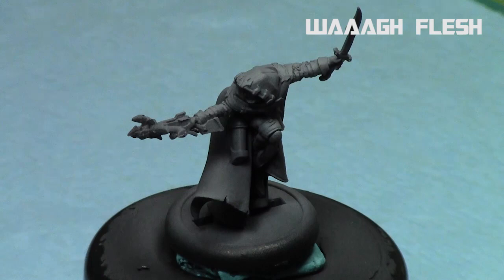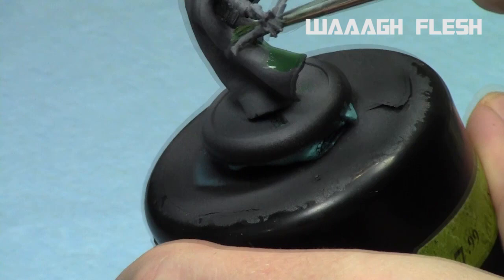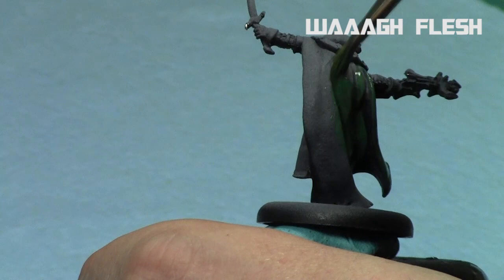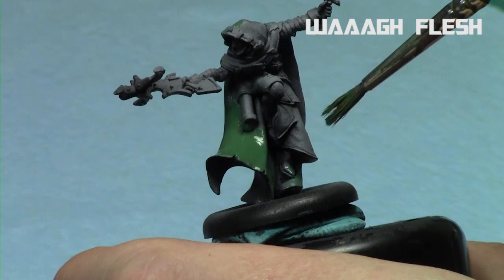We're going to go darker to lighter — you can do the opposite if you want. We're going to start with Wagh Flesh and apply a nice solid base coat to the miniature. The key is thin paints. I'm going to really heavily thin down my paints — about a three-to-two ratio of Wagh Flesh, and Strachan Green as well, to Lahmian Medium. Nice thin paints are the key to layering because they dry quickly and they blend nicely.